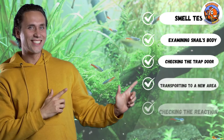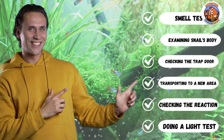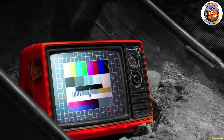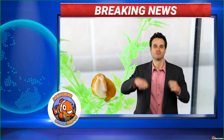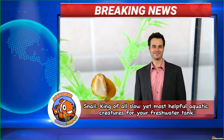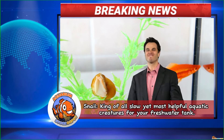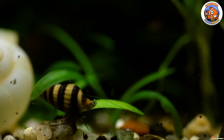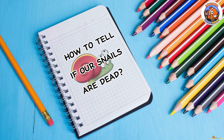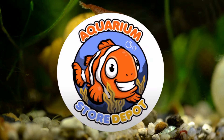If you know what I'm talking about, give this video a thumbs up, because in today's topic we will highlight one of the most common inhabitants of a freshwater aquarium. Ladies and gents, I present the snail — the king of all slow yet most helpful aquatic creatures for your freshwater tank. Only here at Aquarium Store Depot.